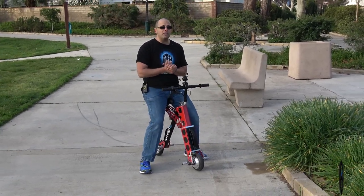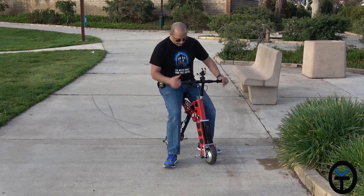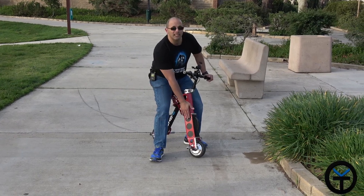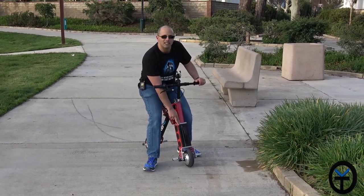The accessories are still pretty much the same — we have the basket, the LED light in the back, a cup holder, and different options. They did say they're going to be working on putting in some more decals on the side, now that the battery sits right in the front here.